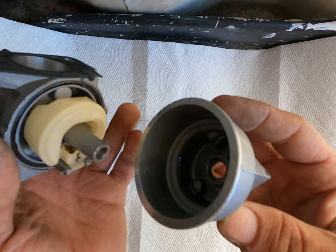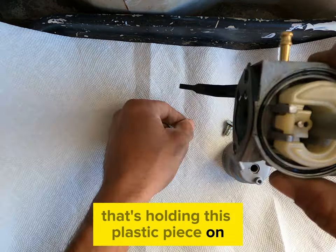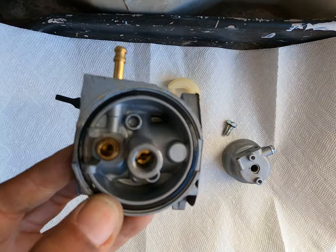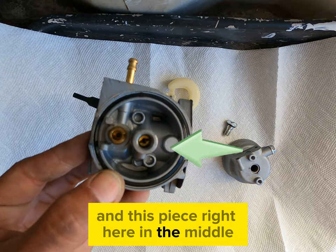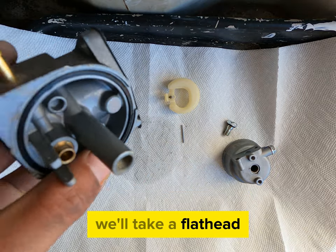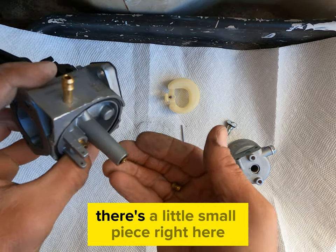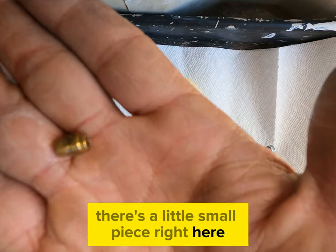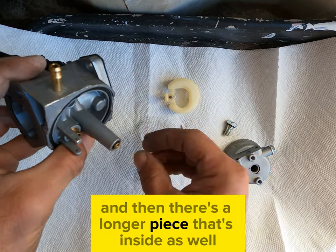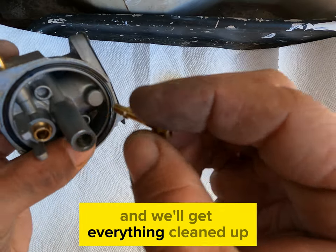Now we'll take off the top and we'll remove the pin that's holding this plastic piece on. We'll take the plastic piece off — this piece right here in the middle is the most important part. This gets clogged up and causes a lot of problems. We'll take a flat head and remove it, and you can see there are two pieces: a small piece and a longer piece that's inside as well. So we'll remove these and get everything cleaned up.